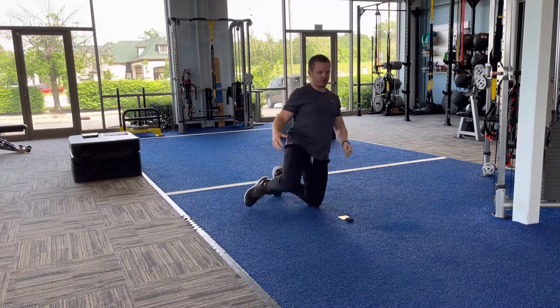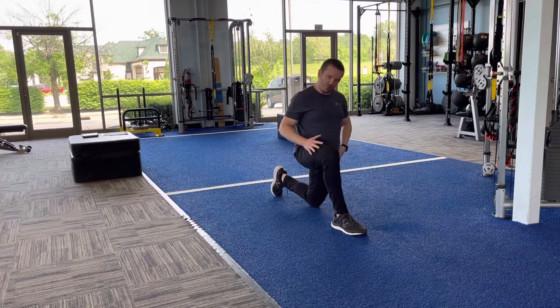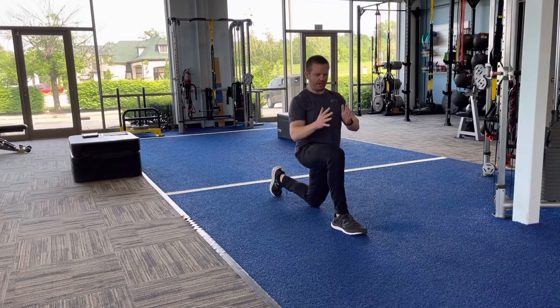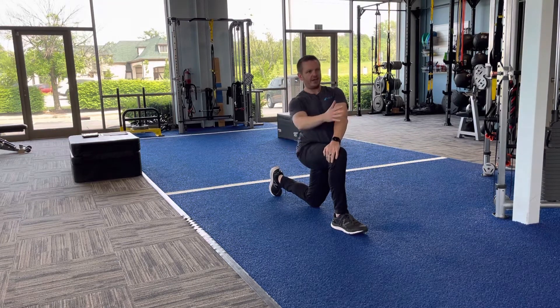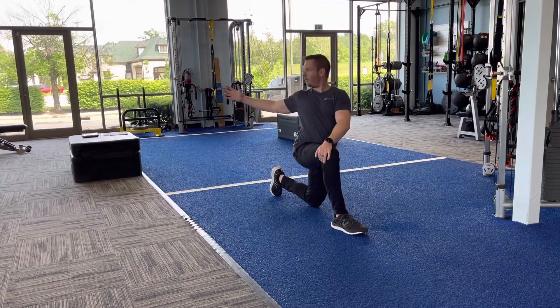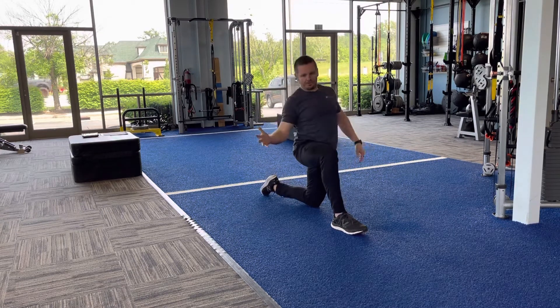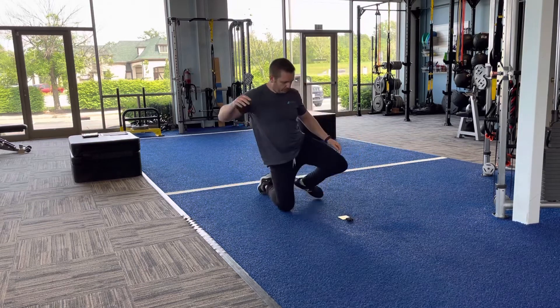Exercise number four is a hip flexor plus open door stretch. From a half-kneeling hip flexor position, stretch the front of this leg by pushing the hips forward, then open up and hold for five seconds, come back to center, open up and hold for five seconds, come back to center. We do five on one side, then switch sides and do five on the other.